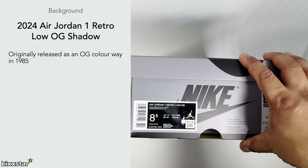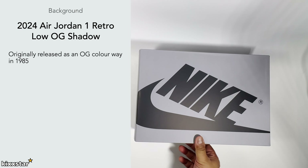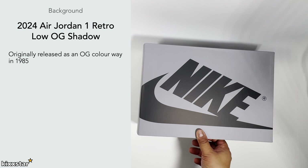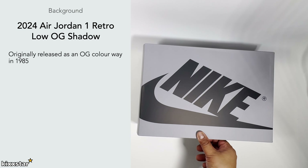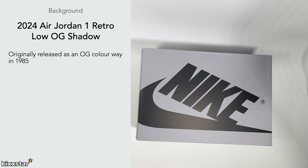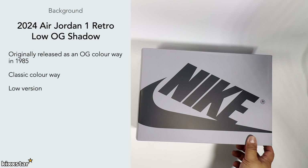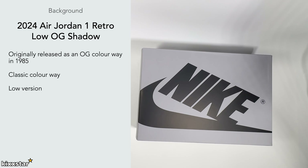I'm a fan of low-top sneakers in general, and that goes for all sneakers really — I'm not too much a fan of the high versions. But with this one, if I did get a high version I'd buy it, because I like having OG colorways in both the high and low top. It's a classic colorway so you can't go wrong, and being a low version I really like that. It's a good one to have if you're looking for a darker color to rock during spring and summer.